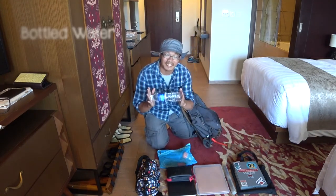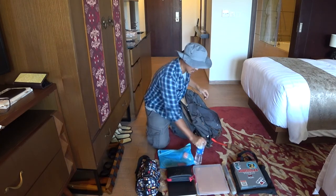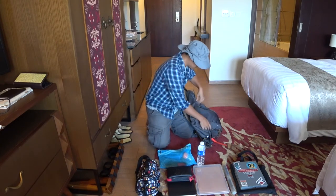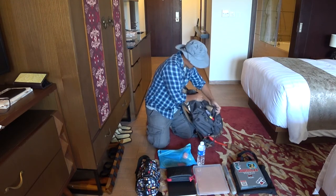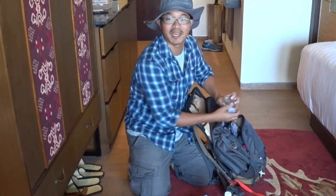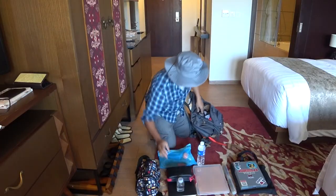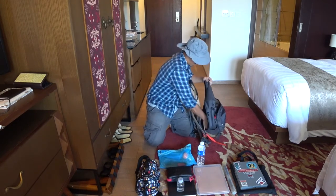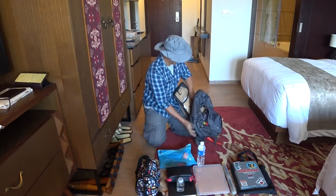I have a bottle of water to keep me hydrated, especially when I'm painting around the equator. And of course, if you've seen my watercolor sketch video, you know what this is for — I have a bottle of watercolors and kitchen towel.